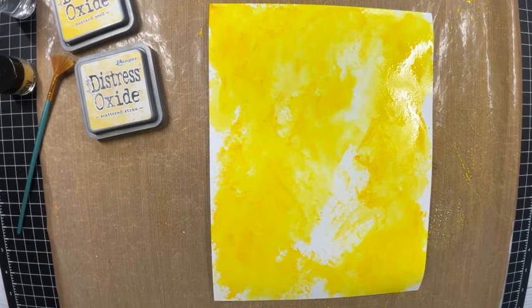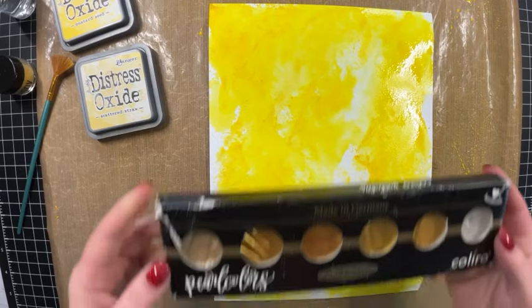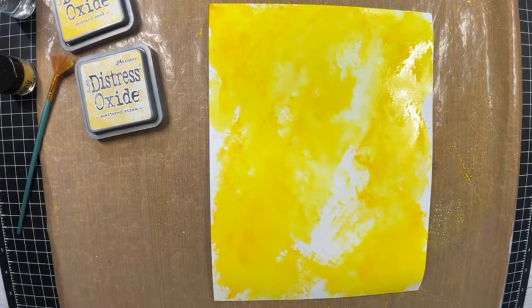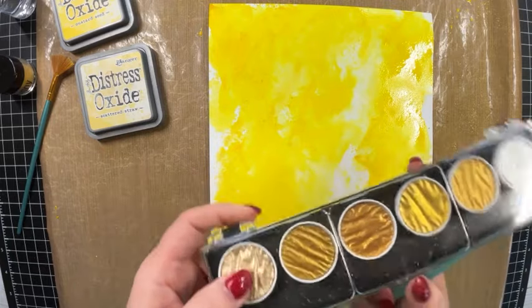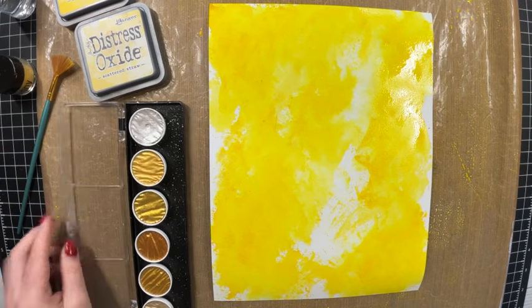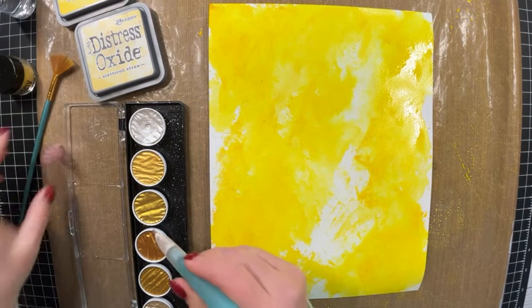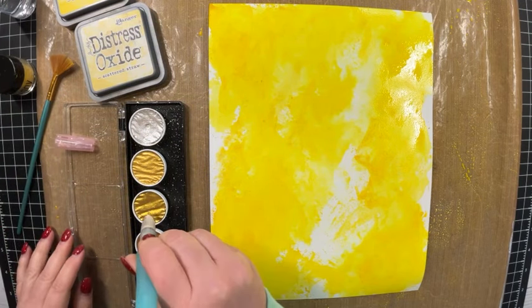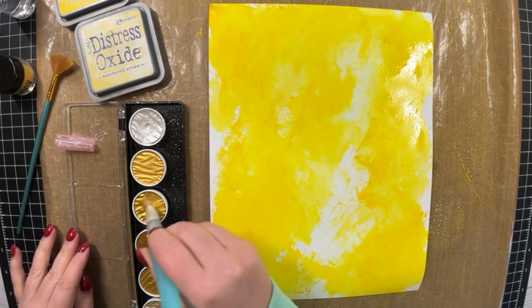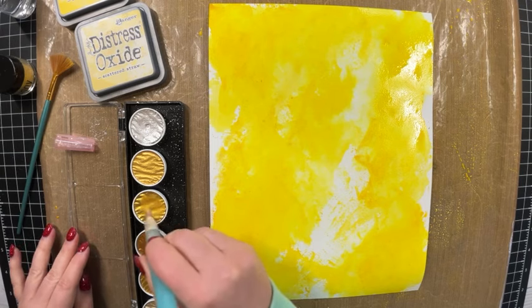I'm making an eight and a half by eleven scrapbook album for my daughter to document her high school days. I have the entire series linked in a playlist down below. As she goes through her freshman year, I'm creating a page of all her memories as they happen. This was one from back in the fall that I still wanted to get created.